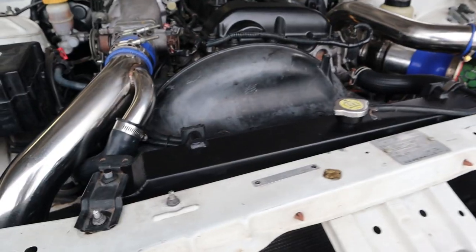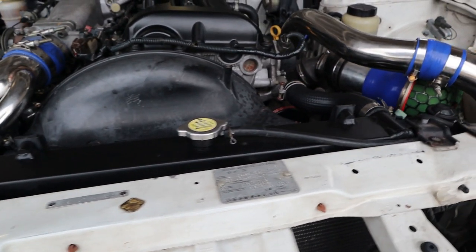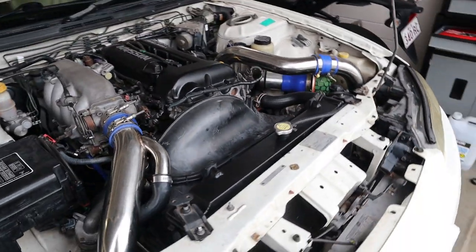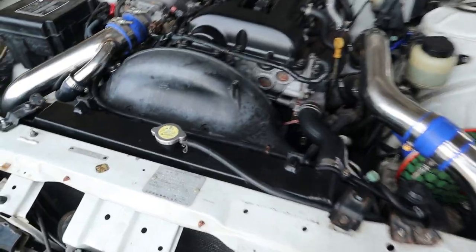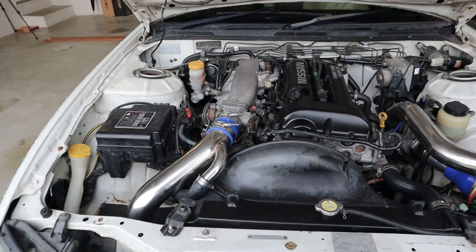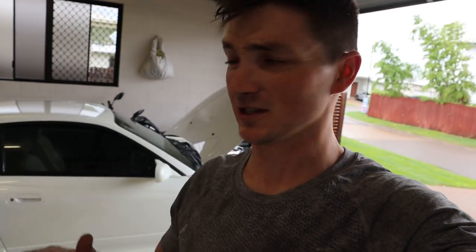It looks so damn good. It's going to look awesome when we get rid of these and get more of a black theme going, maybe even paint these - I don't know, what do you guys think? Murdered out - it's looking good. I'm a massive amateur in general, so if you guys ever notice anything I do wrong or ways I could improve, I'd obviously appreciate it. Let me know down in the comments - tips, tricks, anything that'll help me out or maybe help someone else doing the same job. That's what the YouTube community is for.